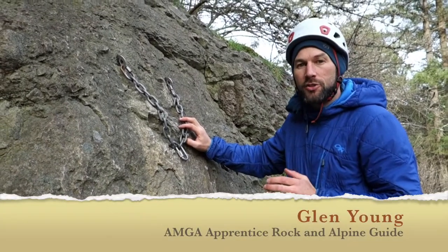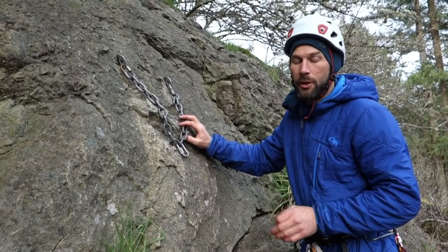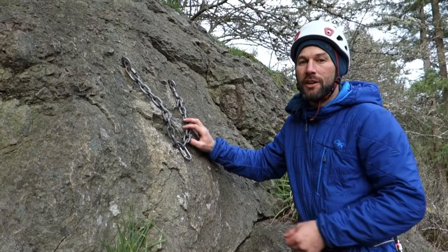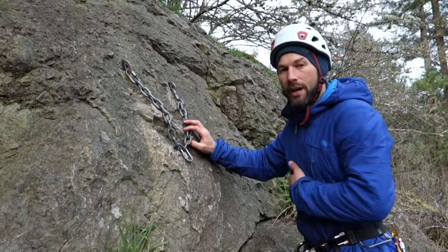In this video I'm going to demonstrate a simple way to set up an anchor for sport climbing or single pitch climbing that's very simple to take down, so the person taking down the anchor doesn't have to have special skills or tutorial in cleaning. As the leader, I'm arriving at the anchor.